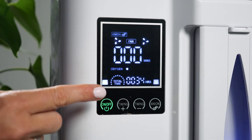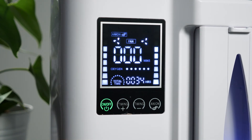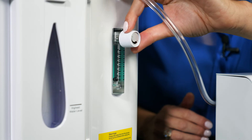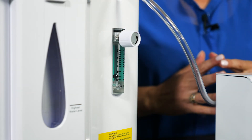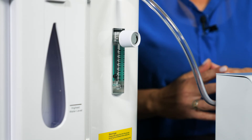Now we can switch on the oxygen concentrator by pressing the on switch like so. You should hear a beep, then the machine will make a purring sound. Next, turn the white knob on the oxygen concentrator anti-clockwise until it is hovering around the 2L per minute mark. You may notice that the ball bounces around a bit — that is perfectly normal due to the puffing of the compressor in the oxygen concentrator.